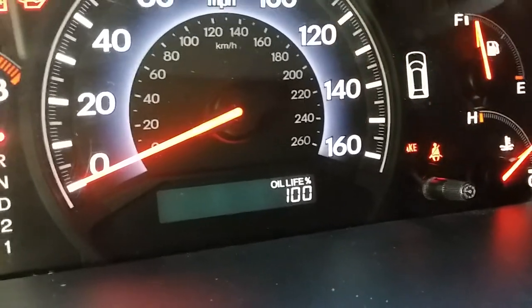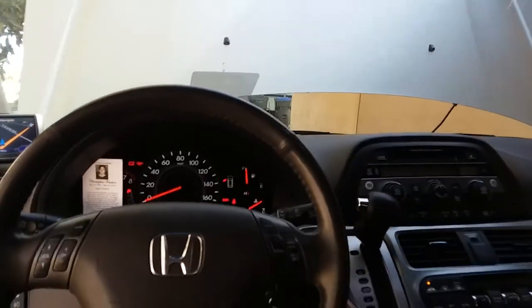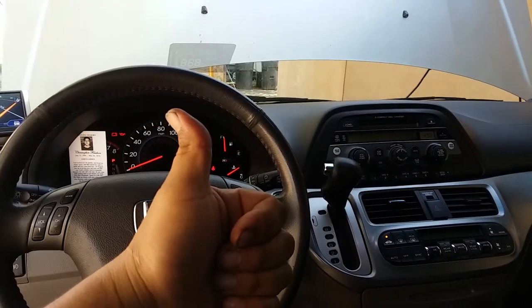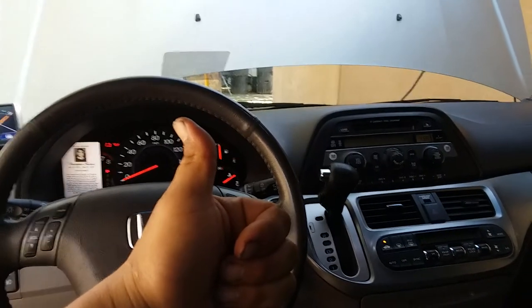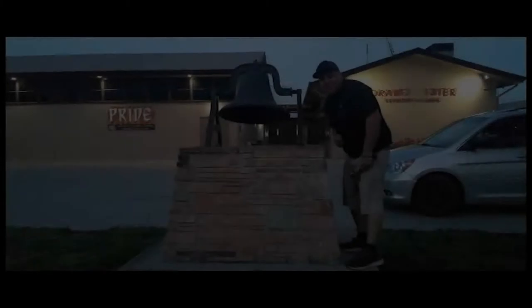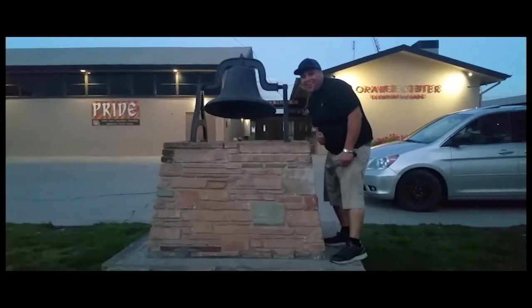That's how you do a complete oil change on a 2010 Honda Odyssey and reset the oil life. Thank you for watching — please like and subscribe, and don't forget to hit that bell.